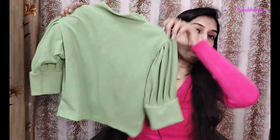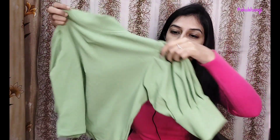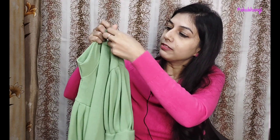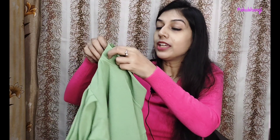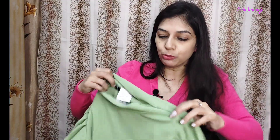Next, I bought a crop top from Amazon. This is a green color. The brand is Purwaja. My size is small. It has puff sleeves on both sides. On the side, there is a zip, but it's not easily openable. So I suggest that you don't open it every time.